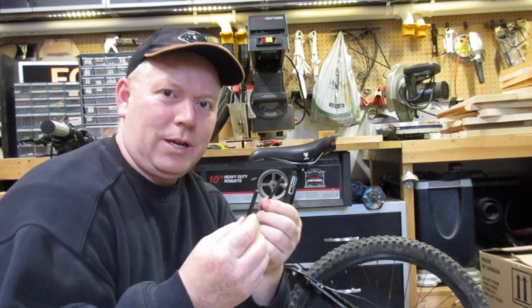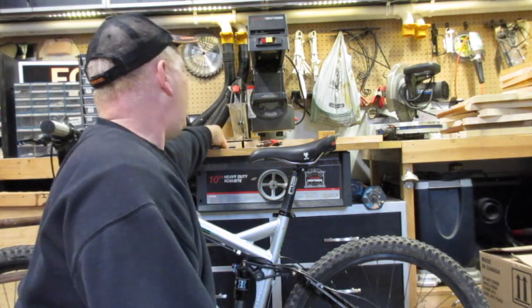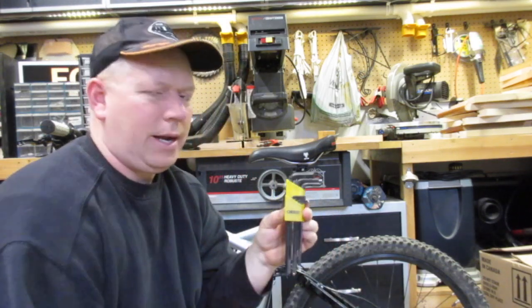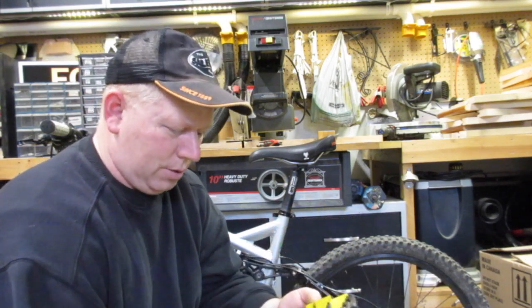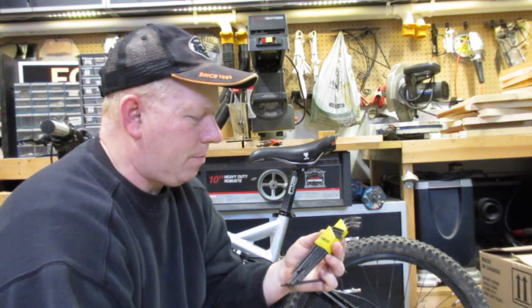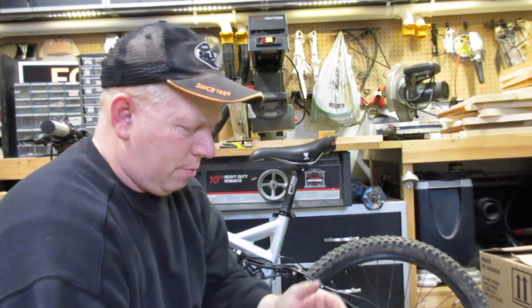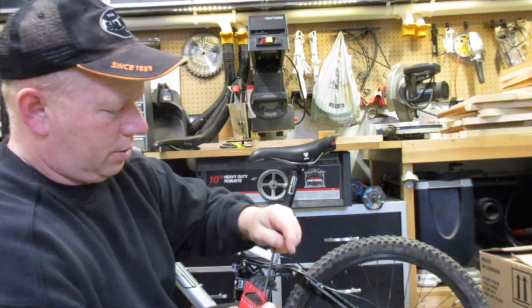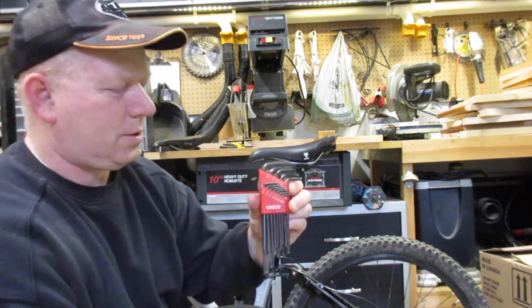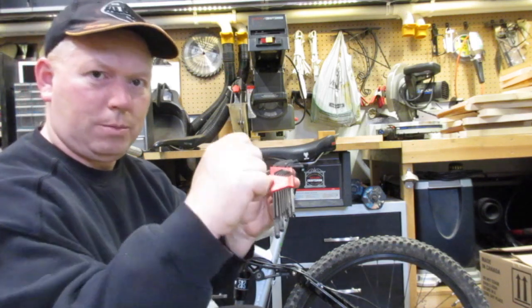Just something to look for with your allen keys — make sure you get a good set; you'll use them for the rest of your life so you might as well invest. I like these Chesco ones. I like the fact that they come in this little index and are really easy to store. I think I got these from Princess Auto. I have the imperial set too — slightly larger for some reason, but same company, same kind of index, and it has the ball-end modified ends so you can put them on an angle.